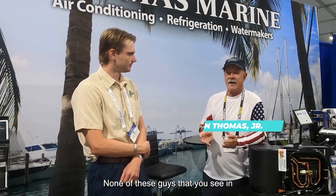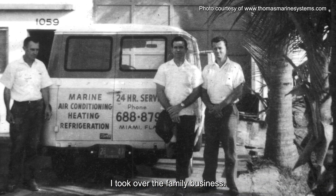Well, my dad got started back in the early 1960s in the marine trade. He did prefab buildings and hotels, then jumped into the marine business building their own equipment — the air conditioning and refrigeration companies you see today didn't even exist back then. I started with my dad around age 12, worked with him through school and summers, eventually went into the Navy, came home, and took over the family business.